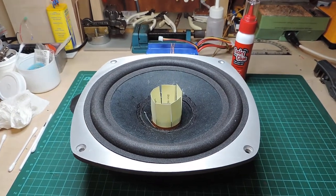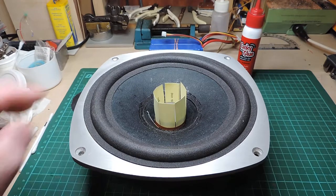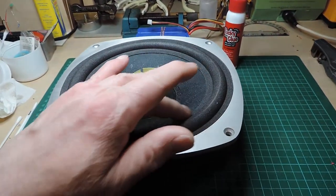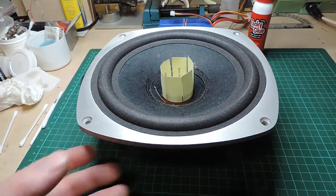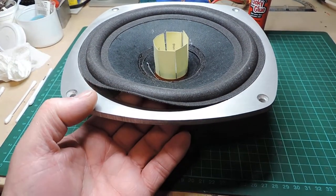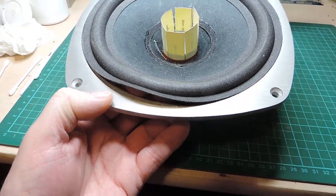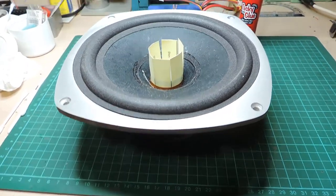It's the following morning and it looks like the glue has stuck the inner part of the foam to the speaker cone quite nicely. So now we have to do the next part, which is sticking this outer lip down to the speaker frame - that's what we'll be doing this morning.